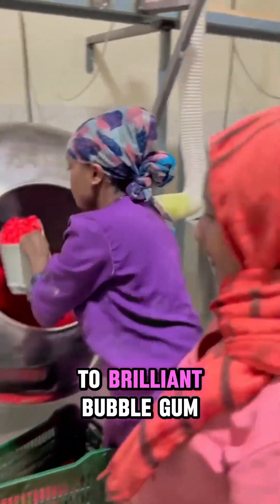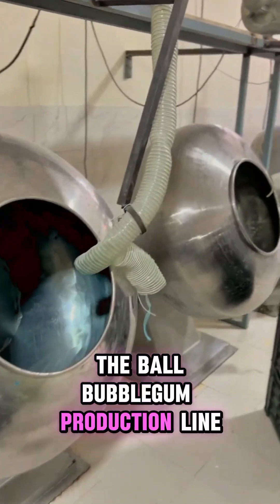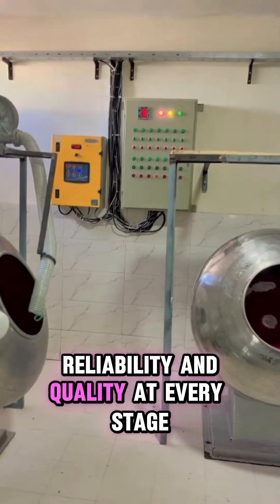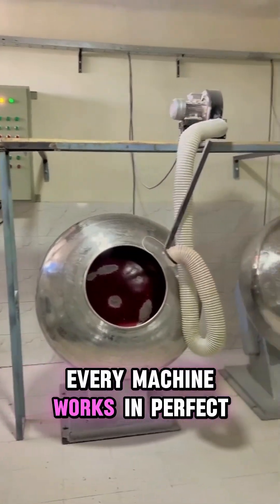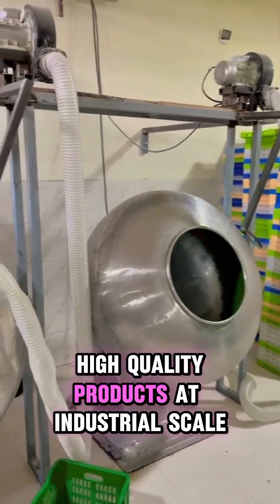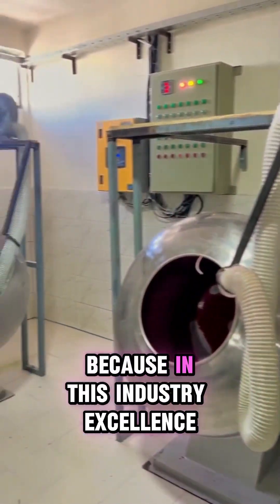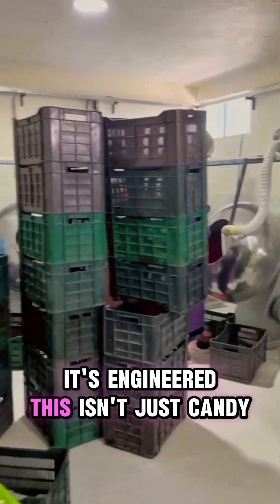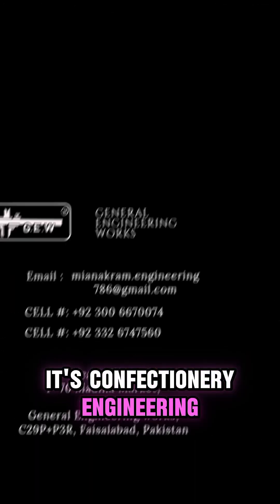From raw base to brilliant bubblegum, the ball bubblegum production line from General Engineering Works is designed for performance, reliability, and quality at every stage. Every machine works in perfect harmony to deliver consistent, high-quality products at industrial scale. Because in this industry, excellence isn't optional — it's engineered. This isn't just candy. It's confectionery engineering.